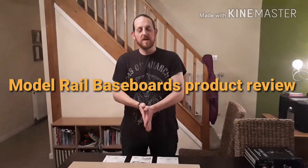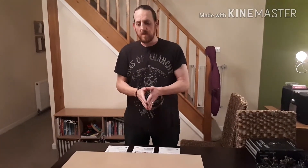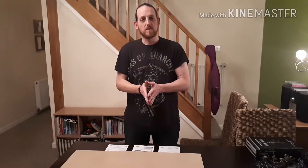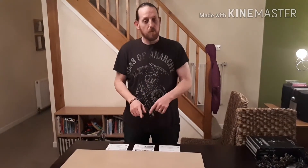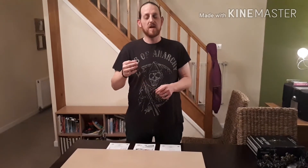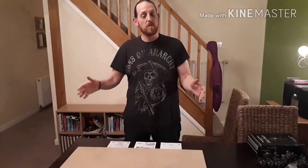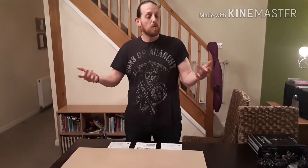Hi there, James with Elvis Paintbrush here and we've got a bit of a first for you — we're doing a product review. Last week there was a post by a company called Model Railway Boards on Facebook saying that if you liked and shared this post you'd be in with a chance of winning a 6x4, well I'm going to call it a gaming table, but a model baseboard for model railways.